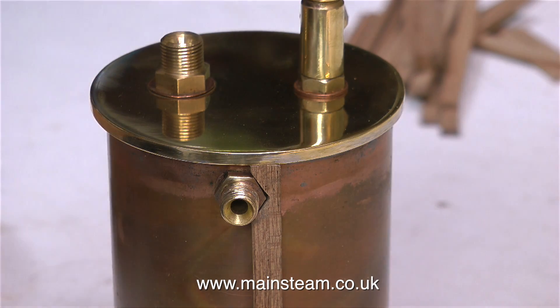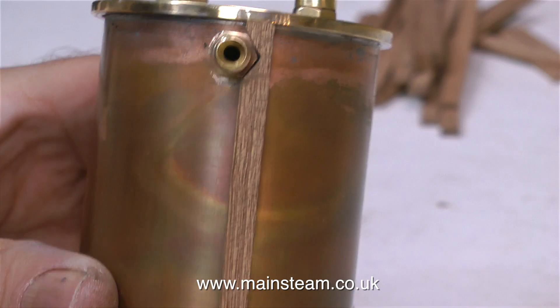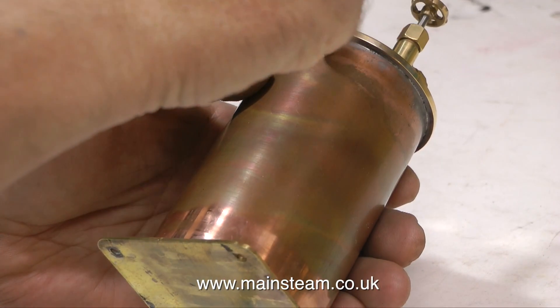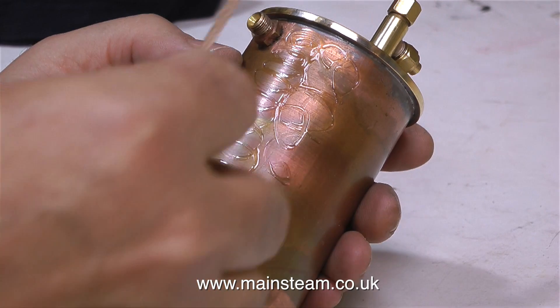It's very easy to go a little mad and become totally obsessive about the fit of the mahogany around the hexagon. The fit on screen at the moment is not perfect, but it's near enough. In any case, it's a good idea to have a very slight gap between the mahogany and the fitting, to allow for the expansion of the metal as it gets hot.